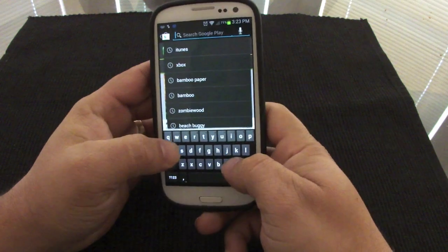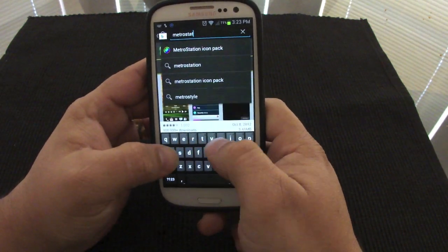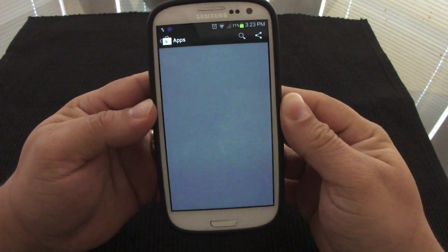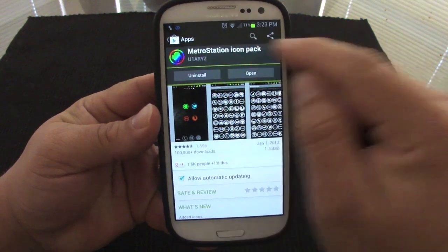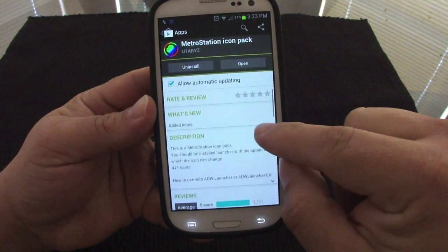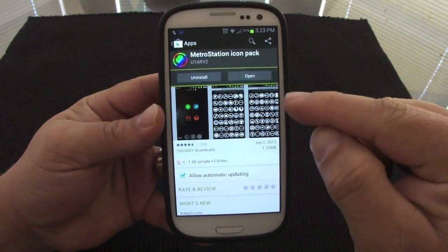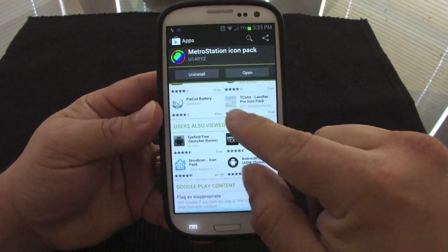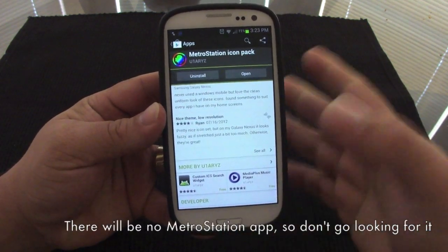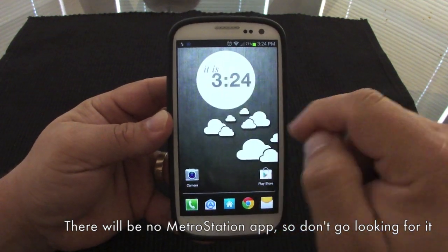In the app store, search for Metro Station icon pack. It's completely free and includes 411 icons. It works with DW Launcher, Nova Launcher, Big Launcher — it works with any launcher.